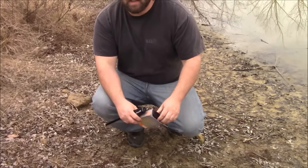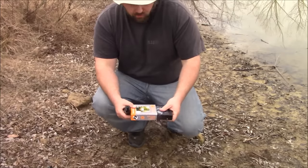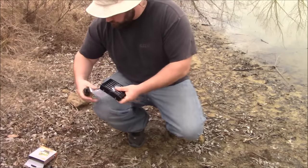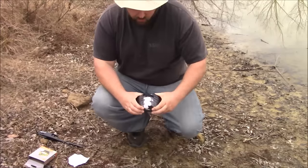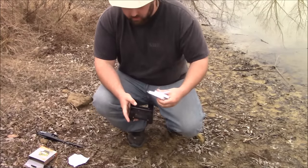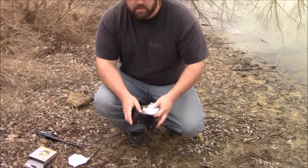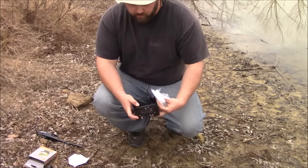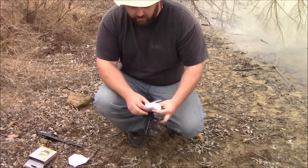Alright, first thing I'm gonna do guys, I'm gonna get this little stove going. I've actually used this — did a test run in one of my vlogs and it worked really well inside the house. So let's see how well it works out here. The instructions say to use two of these; I'm gonna start off with one and see if I can get the water to boil with just one, and if I can't then I'll add a second one.